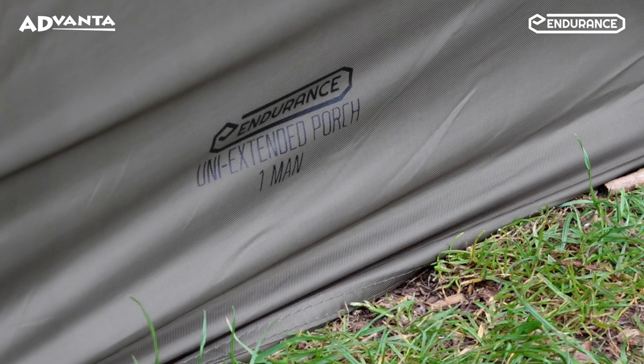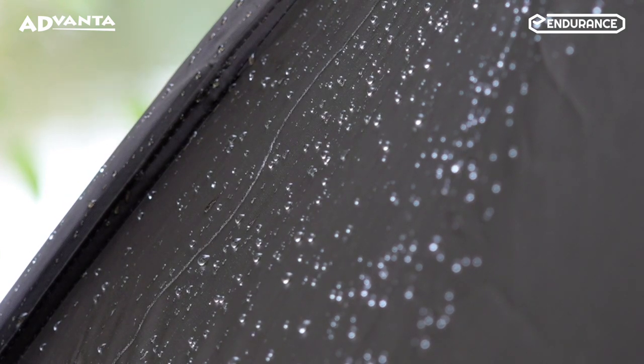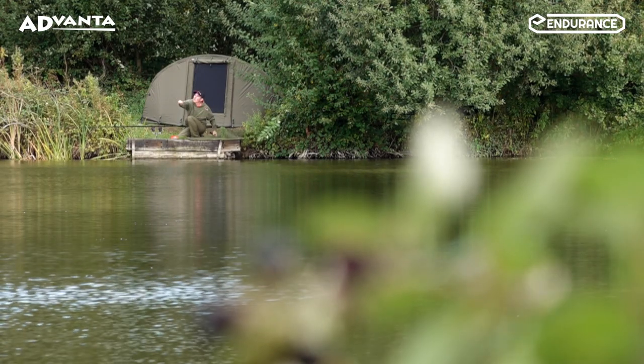The porch is manufactured from 210D polyester and has a hydrostatic head rating of 5,000, ensuring you can escape the elements whilst on the bank.